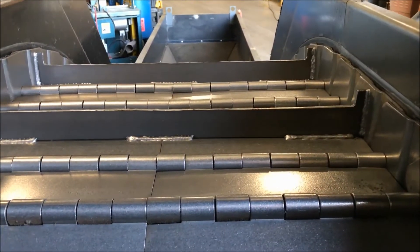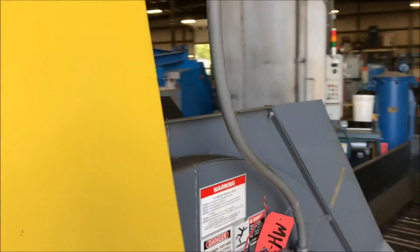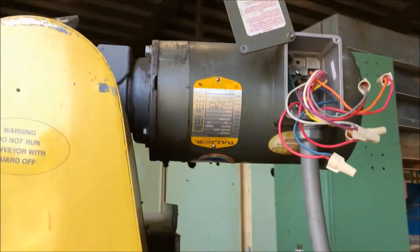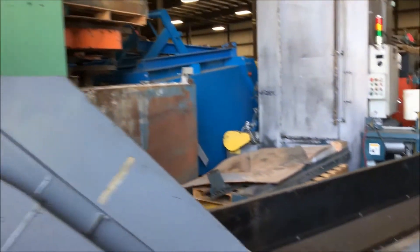Take a look there at the steel belt. The unit is in very good condition. It does have a 1.5 horsepower motor right there. As we turn it on here, it is powered under 240 volt. See and hear it in operation.